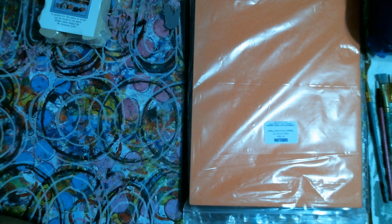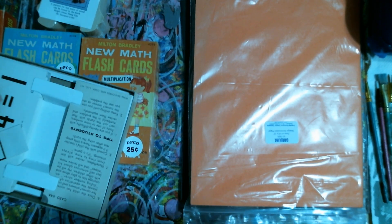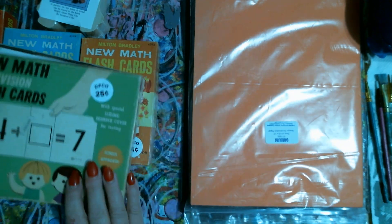We found vintage flashcards for 25 cents a box. How many do we got? Four. Yeah, we got four vintage mesh flashcards.